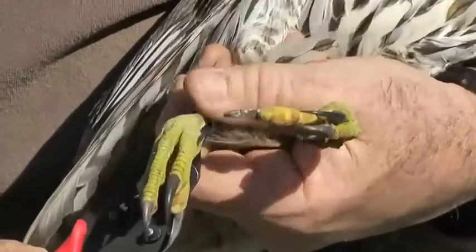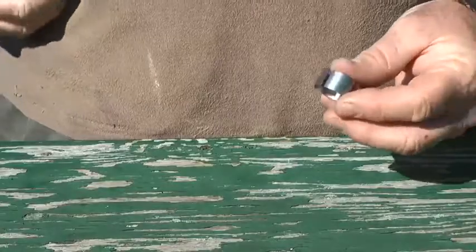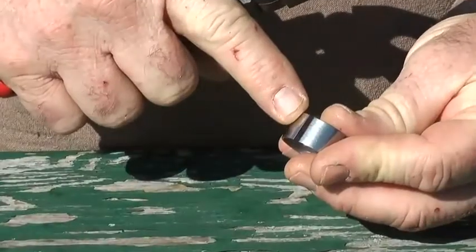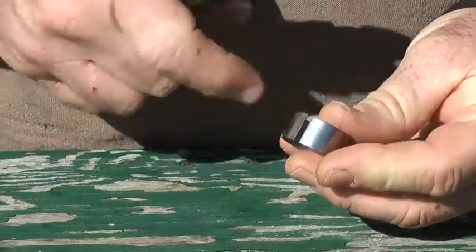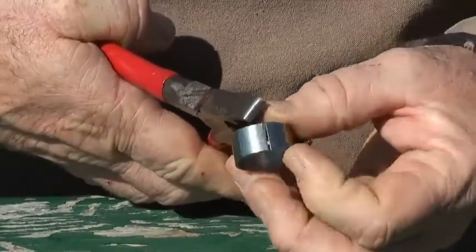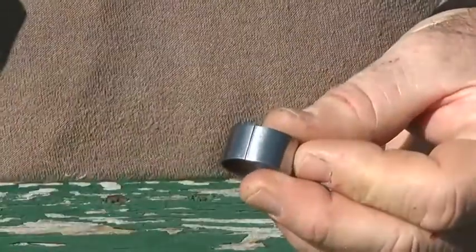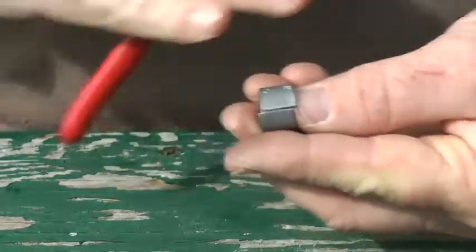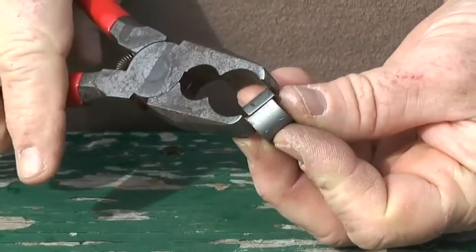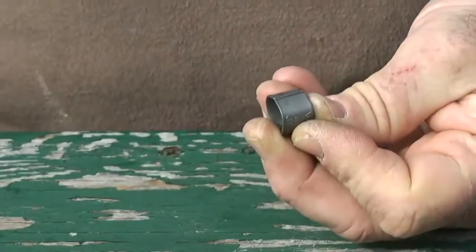Improperly applied bands can injure the bird over time through abrasion, catching on vegetation, or strangulation of the leg. Improperly applied bands must be corrected before the bird is released. A gap left in an improperly closed band can cause injury to a bird or become entangled in vegetation. To close a gap, you must overlap the edge slightly so that it springs back to a more even position. A spiral band can produce sharp edges that can injure the bird's leg over time. It must be corrected by placing the pliers on the edges that are out of line and carefully pushing them past the point where they would line up — they should spring back to the proper position.